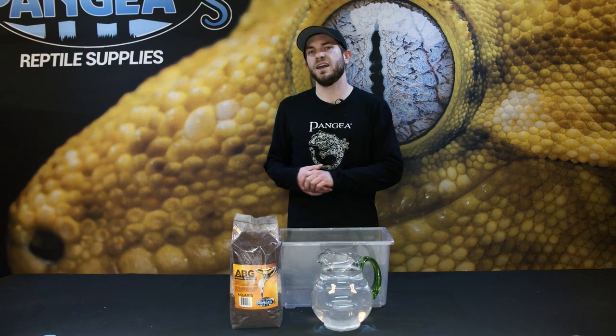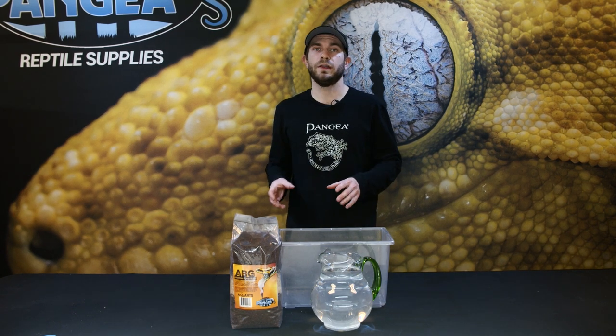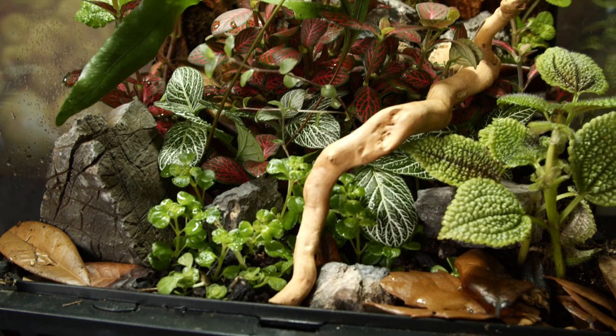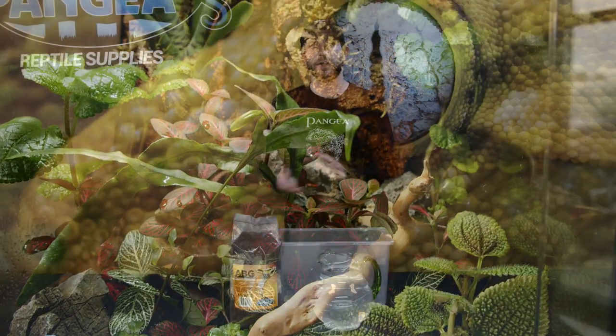Microfauna such as isopods and springtails do amazing in our ABG substrate due to the organic compostable material that provides an abundance of food for your isopods and springtails. Our ABG mix provides vital nutrients for proper plant growth and is great for any terrarium plant or even house plants without adding any extra soil for nutrients.